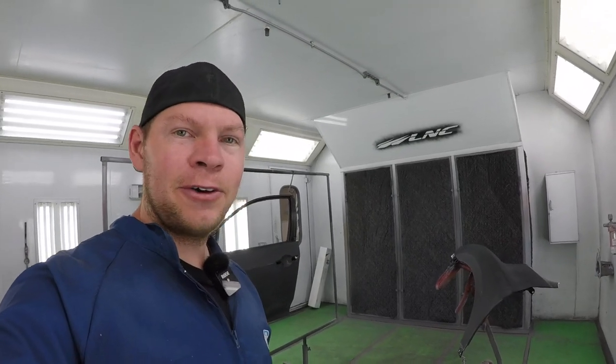We got brand new fender and door from the dealer. I prepped the parts, cleaned them, got them in the booth. So let's shoot some sealer, base coat, clear coat on the parts, and tomorrow we'll install them.